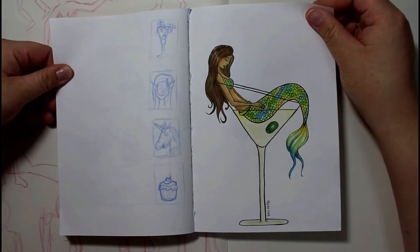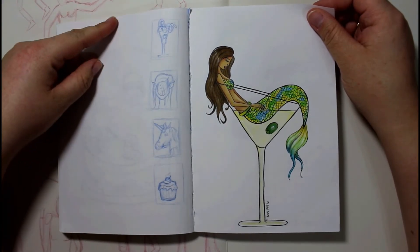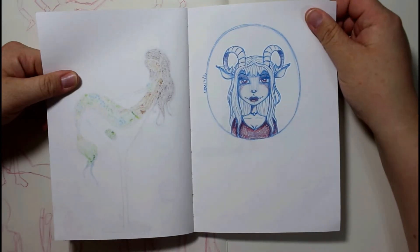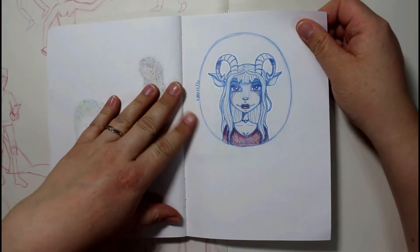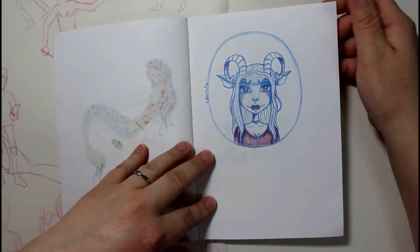Then I have a mermaid sitting in a martini glass, and some ideas I was trying to come up with for little pictures. And then there's this one — I really like drawing little creatures with antlers and stuff like that.